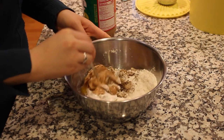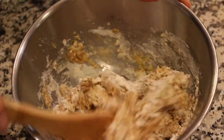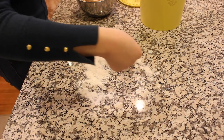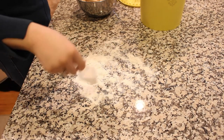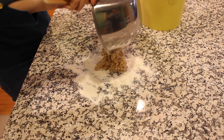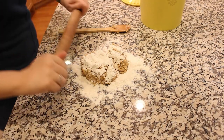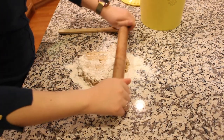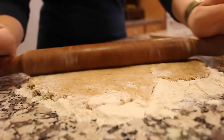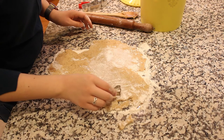Mix thoroughly with a spoon to combine. Generously flour the counter, then roll out the biscuit dough. Cover the top of the dough with some more flour and roll out the dough to approximately a quarter of an inch thick. Cut out the desired biscuit shapes with a cookie cutter.